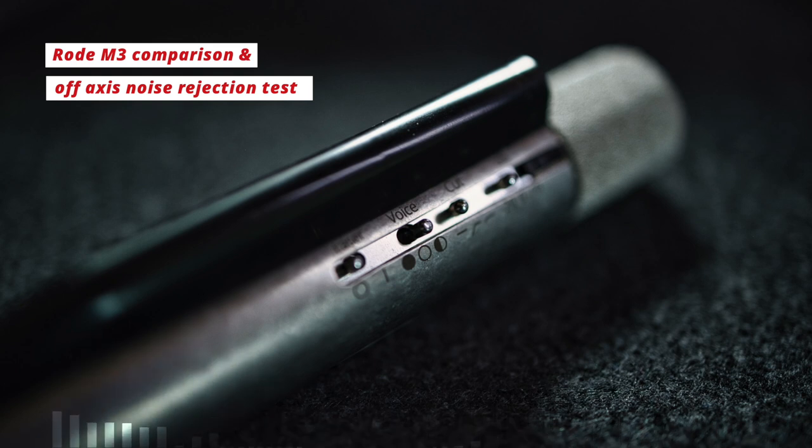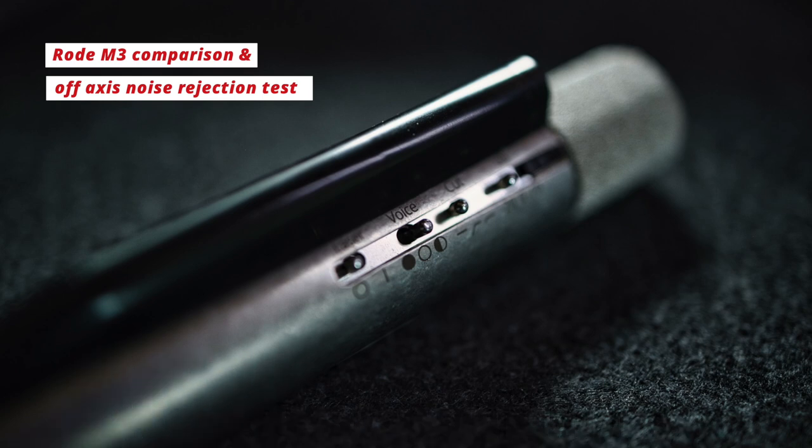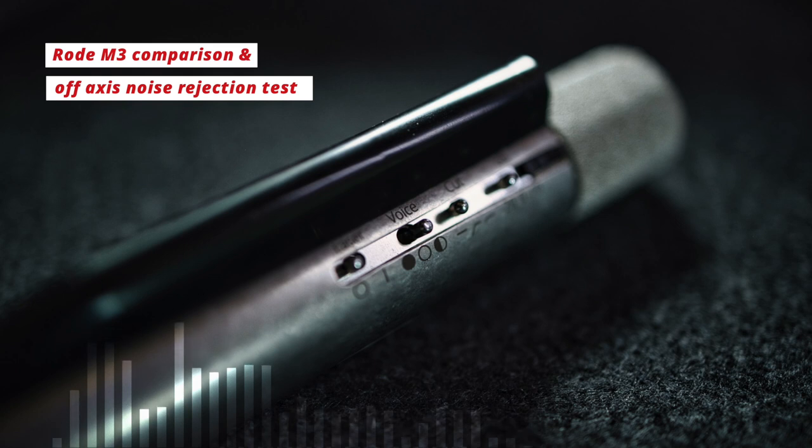I've turned on the computer underneath the desk — you can probably hear it already. We'll run through the different positions of the Rode mic to see how it deals with that sound. This is the Rode from the front, then 90 degrees, then from the rear where you should definitely hear the computer most clearly. And back to the front — it does a fairly decent job of cutting out the background noise.